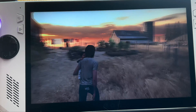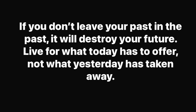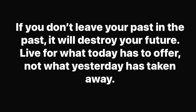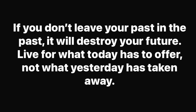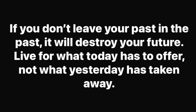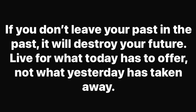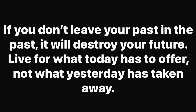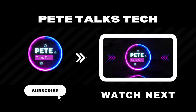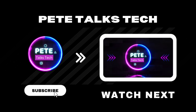Thanks for watching right to the end. Here's a quote: 'If you don't leave your past in the past, it will destroy your future — live for what today has to offer, not what yesterday has taken away.' So many of us have been through difficult experiences, but let's stay positive and focus on the great future ahead. Also check out the linked video on how to customize game artwork in Armoury Crate. I appreciate every one of you — see you in the next one.